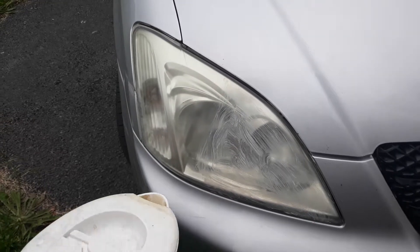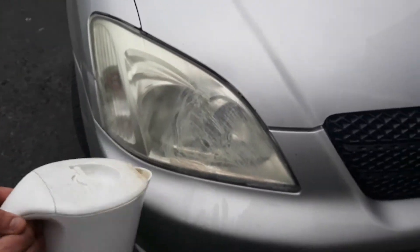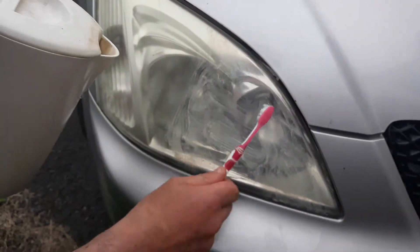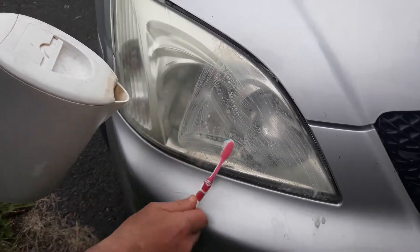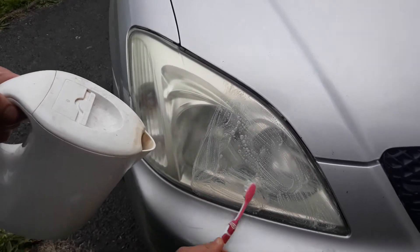You leave it a little while, but this is purely to show people how it works. Look at that. Now obviously you wouldn't just do half the headlight, but I'm just doing this as a kind of a demonstration.